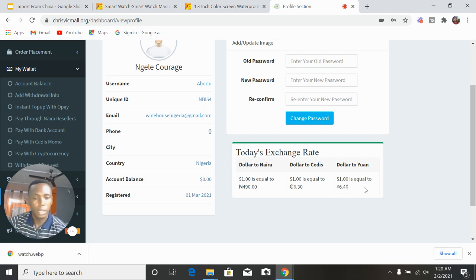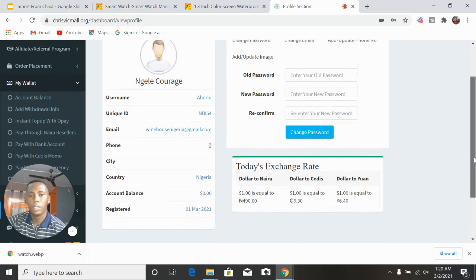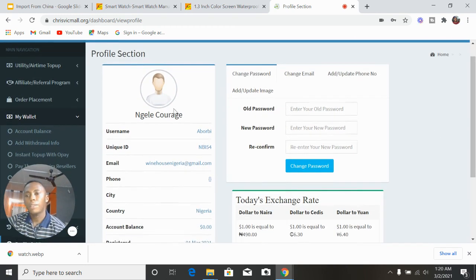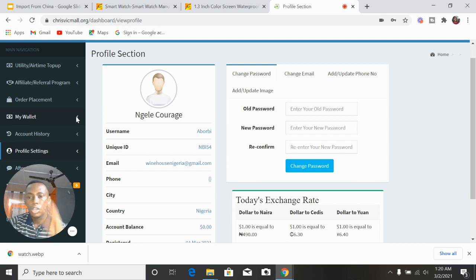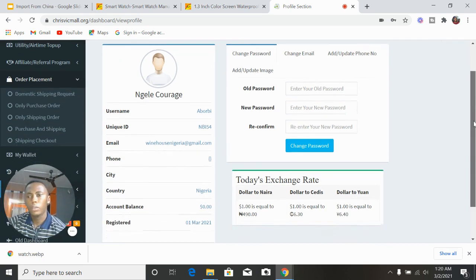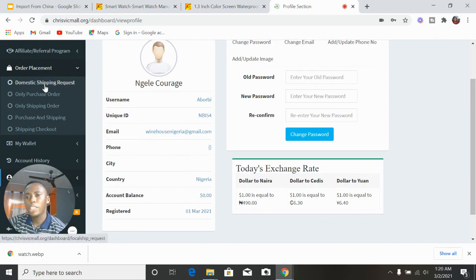Their rates as of the time of shooting this video: ₦490 to $1, 6.30 Ghana cedis to $1, and 6.4 Chinese yuan to $1. After funding your account, you can now begin to purchase items from China. Go to 'Order Placements' and click to drop down the menu items.